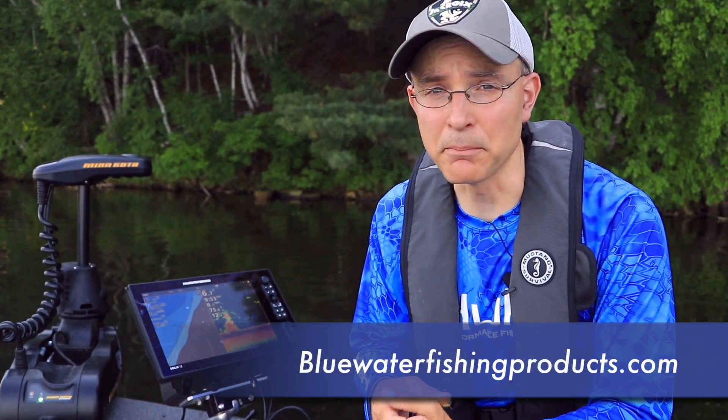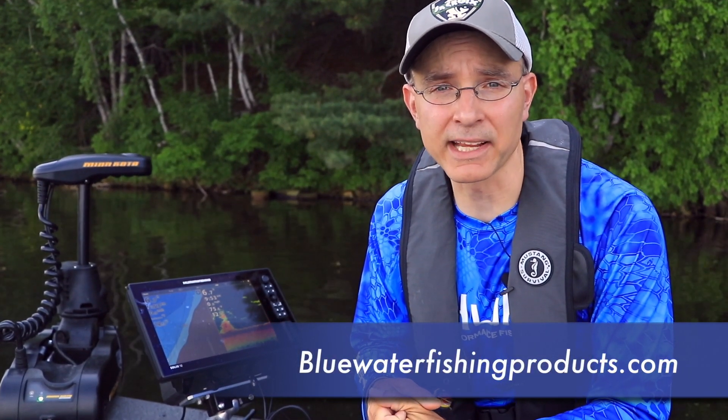Ask for Superrock electronics mounts at your full-service marine dealer or find them on the web at bluewaterfishingproducts.com.